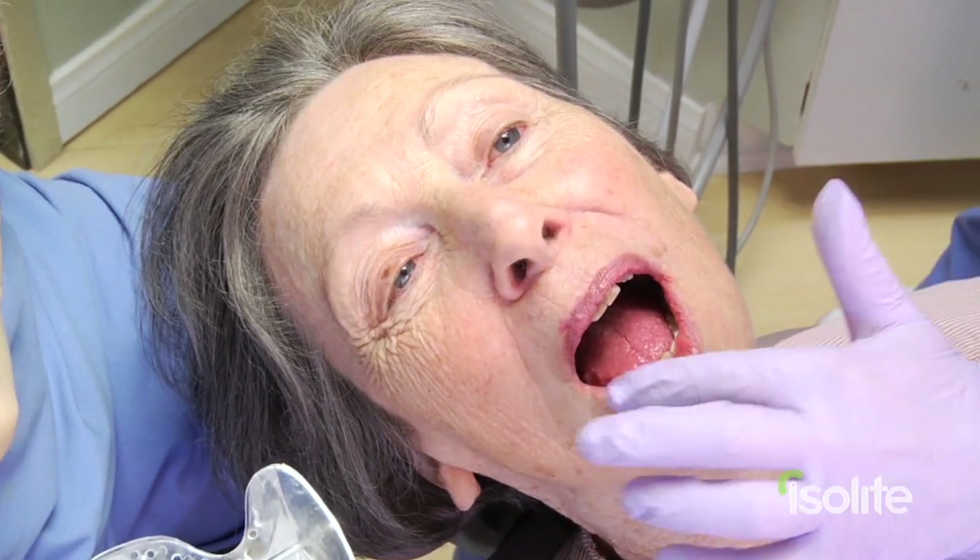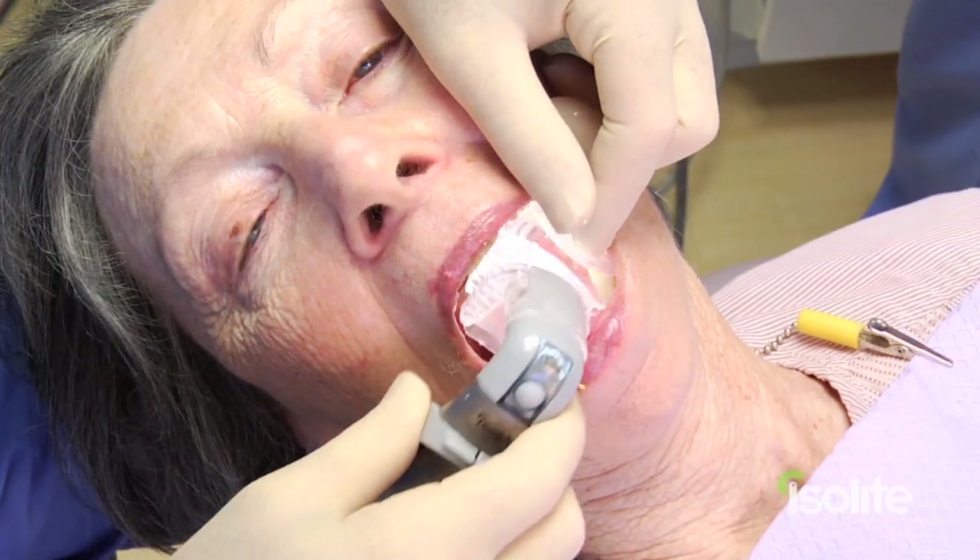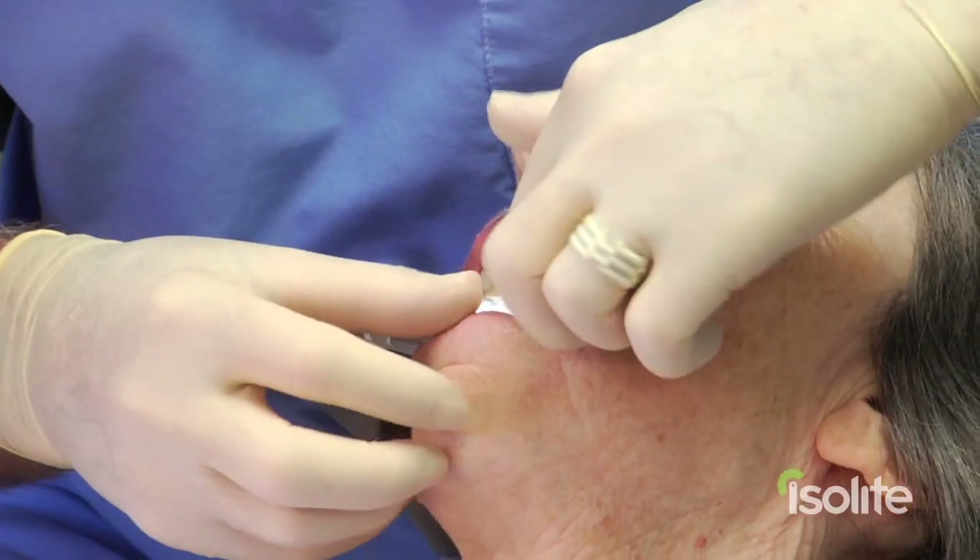Notice the first thing I do is lubricate the lips with Vaseline. The back end of the Isolite mouthpiece is already moistened, so this is just going to slip right into place. And as you can see, about three seconds and we're ready to go.